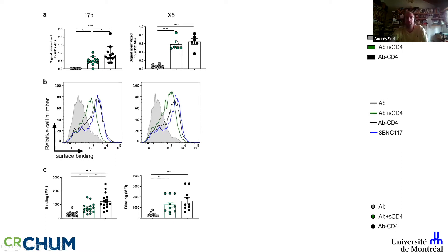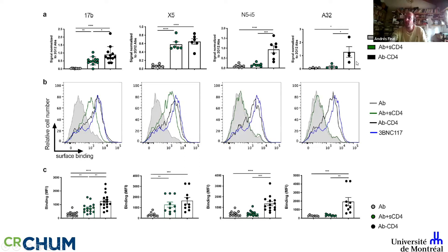For Cluster A antibodies, you can add soluble CD4 or small CD4 mimetics, and these antibodies will normally not bind — you need the mimetic or soluble CD4 together with coreceptor binding site antibodies. However, these hybrid antibodies immediately bind to the same extent as 3BNC117, and this is reproducible across primary CD4+ T cells from several donors.